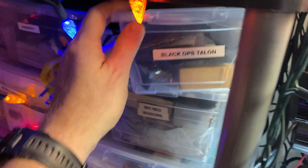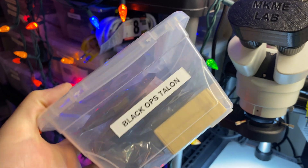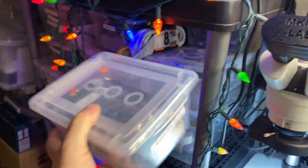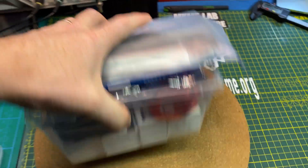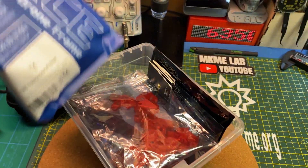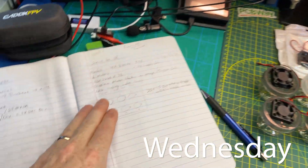Over here you can see I have previous ones — I still have the Black Ops Talon to build, and that's a complete electronic system including the F722 wing, all ready to go, just need to find the time. But while the getting is good, this stuff just keeps going up in price, so I've been piecing this one together for about three months.